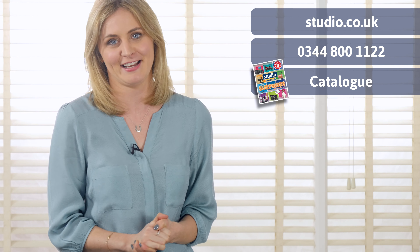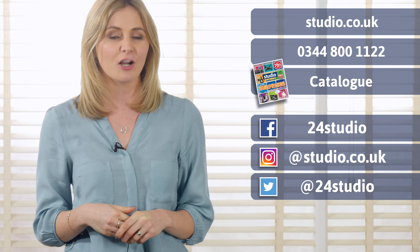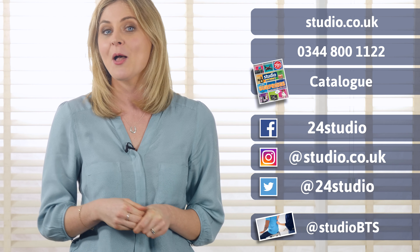There are three ways to shop with us here at Studio. You can shop online, over the phone or via the catalogue. And don't forget to follow us on social media, on our Twitter and Facebook pages for all our competitions and giveaways. And for all the behind the scenes action, you can follow us at Studio BTS.